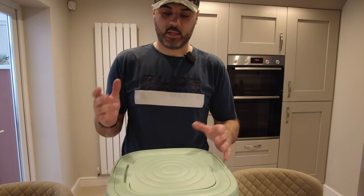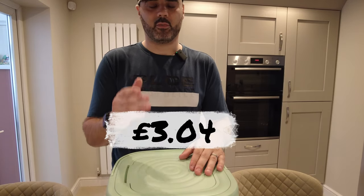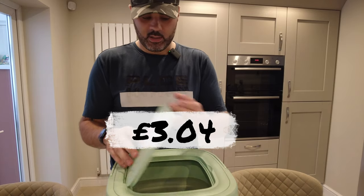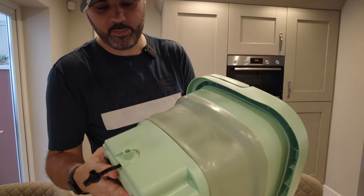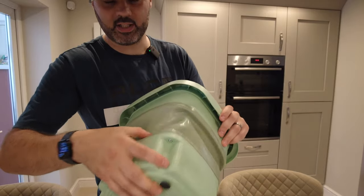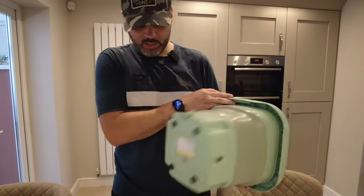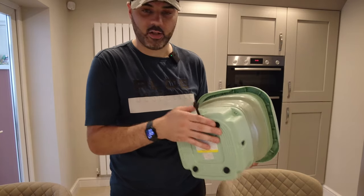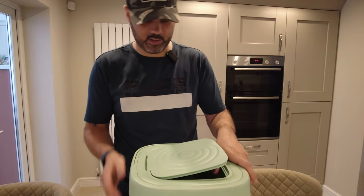I bought this off Temu — I think it was £3.49. To be fair, the material for three pounds, I didn't expect it to be this good. The material feels quite strong and robust. It does have some sticky suction pads underneath — that's what you can hear — and I'm guessing that's what will keep it in place when it starts to move.